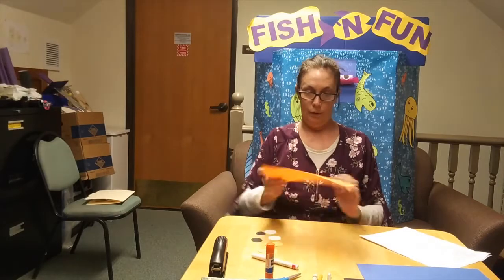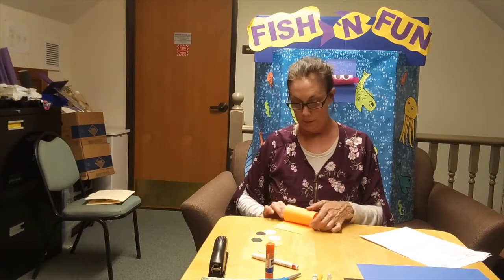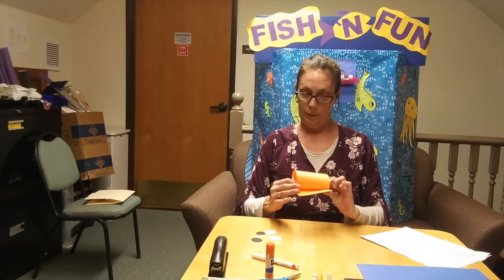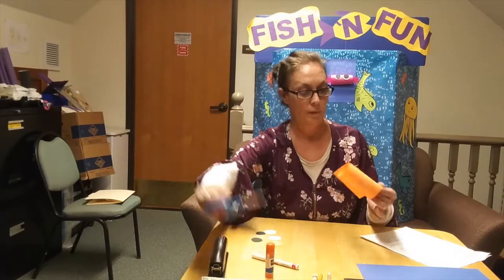Then we're going to roll him up and staple him. We're going to keep that in the middle of the puffer fish's mouth. I'm going to go ahead and cut off the excess.